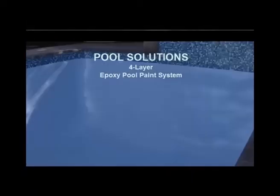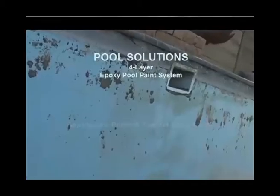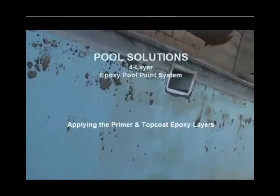Welcome to the Pool Solutions DIY Help Videos. In these videos we will help you to restore your swimming pool to look like the one you can see in these pictures. And of course this is what the swimming pool looked like before.